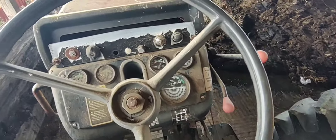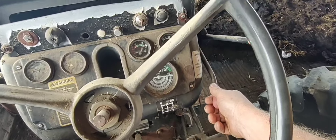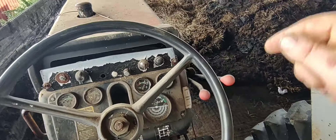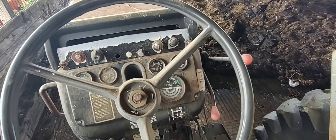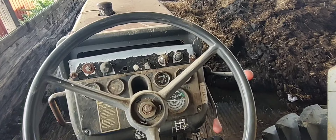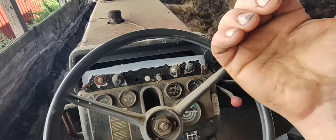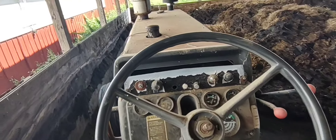This works basically the same way. Right now it's in under drive, then you can jump it up to direct drive, and then up to overdrive. The one thing you've got to watch on this one is if you're in under drive, you're freewheeling. If you're going down a hill in under drive, there's no holding the tractor back — you only have the brakes. In direct drive or overdrive, you've got the engine pressure and the transmission holding you back.